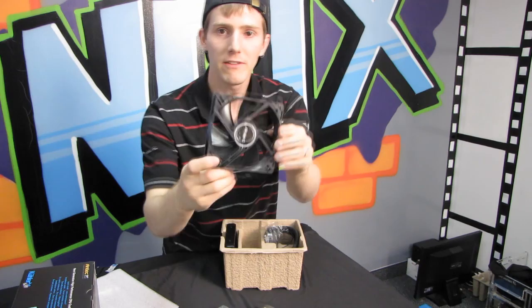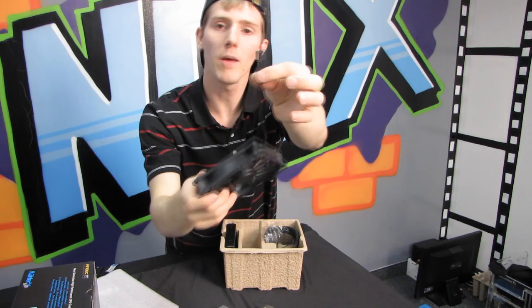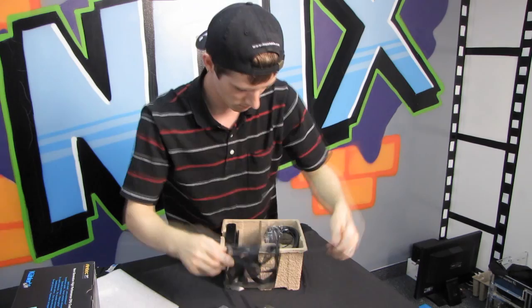Next we have the fan. It's a very beefy fan, doesn't have much flex to it, well built overall, with a seven-blade design. There are little markings on it to show you which way the air moves. This one is not PWM — it's a three-pin fan connector.